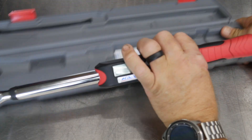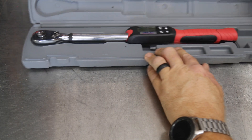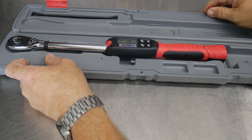In addition to the calibration card, you also get this case with the ARM601. You can tell it probably fits a larger torque wrench as well. It's a nice hard case to have in your toolbox to protect the torque wrench so it's not getting banged around.